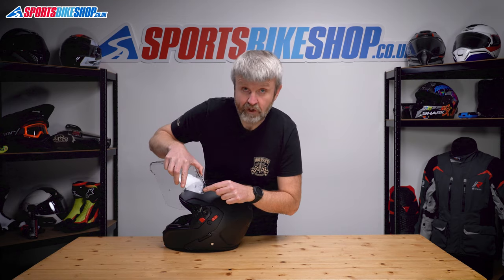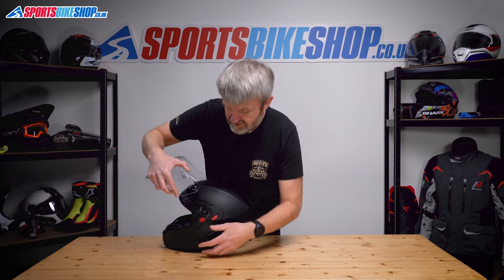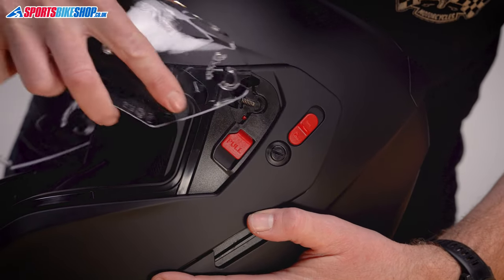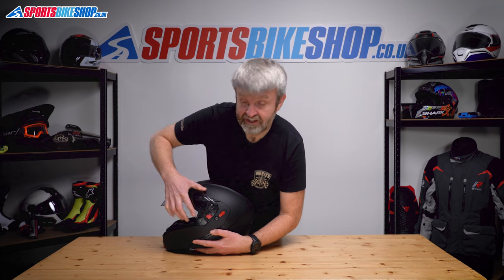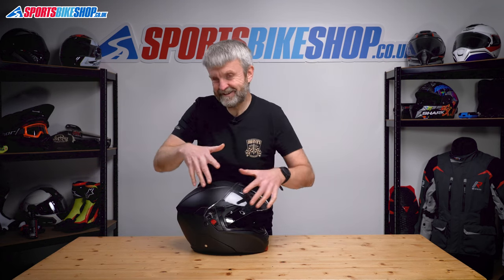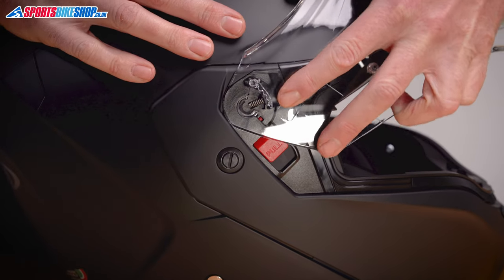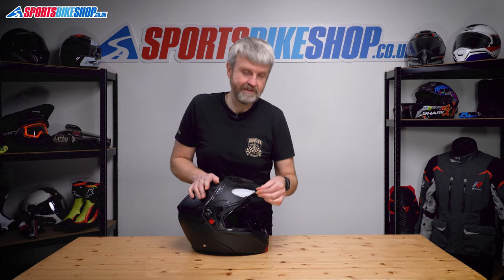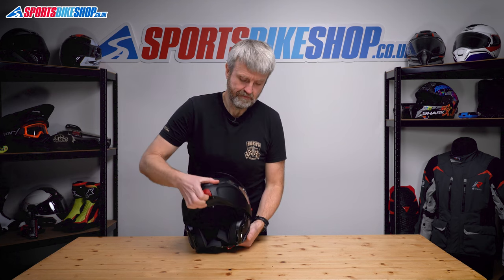To put it back on, there's a C-shape on the visor just here. Line that C-shape up with the C-shaped groove on the helmet and offer the two together. Just push until it clicks — sometimes it might need a little shuffle up and down. Push it in until it clicks, check it a couple of times, and we're done. That's the main visor — really simple.